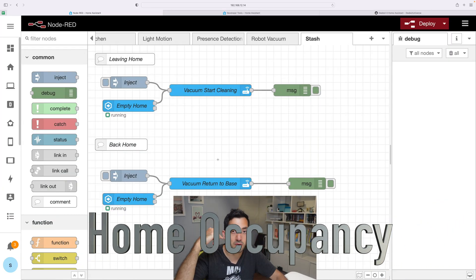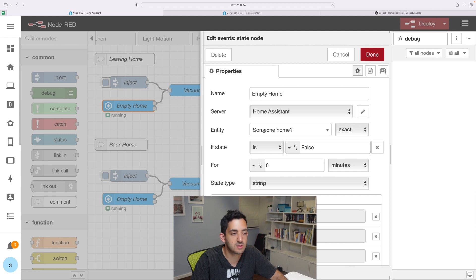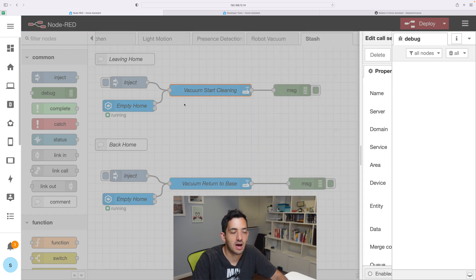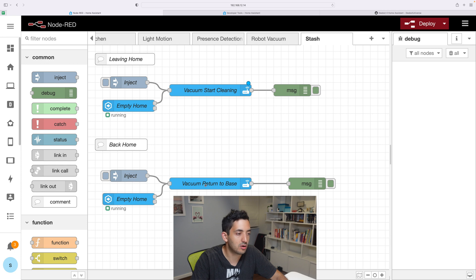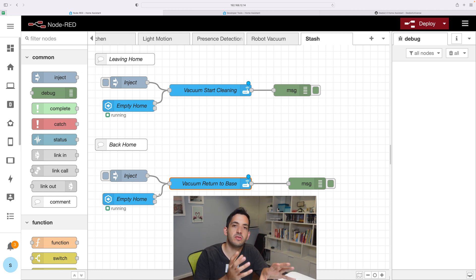Two more automations are very linked to the previous episode on presence detection. The principle is we want the robot vacuum to clean when we're not home. So when we look at our empty home state node, we're asking: if someone's home is false and no one's home, then the vacuum will start cleaning. This is great because we want to get the cleaning done when we're not in. And on the reverse side, when we actually do get back home, we want the return to base to be called so that we don't have the vacuum in the way. We could just let it run its course — most robot vacuums will just return to base — but the idea here is that we are looking for continuous cleaning.